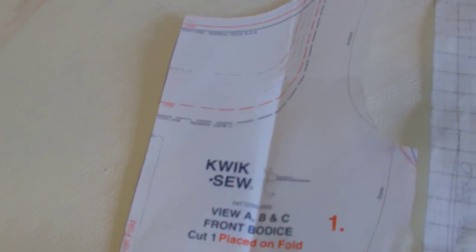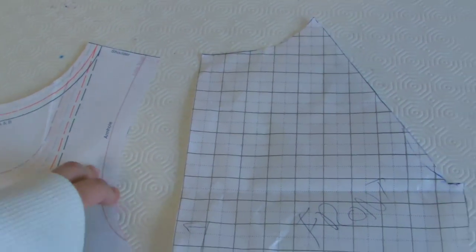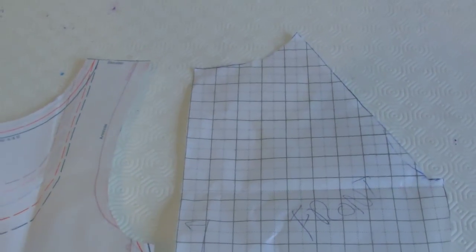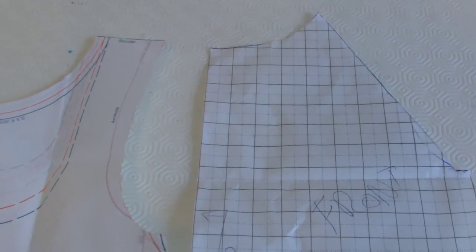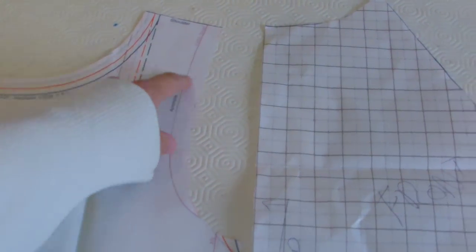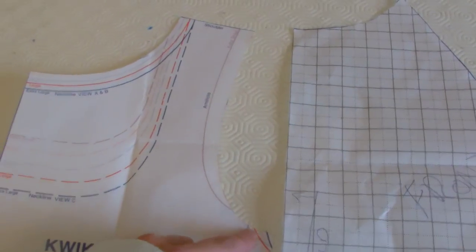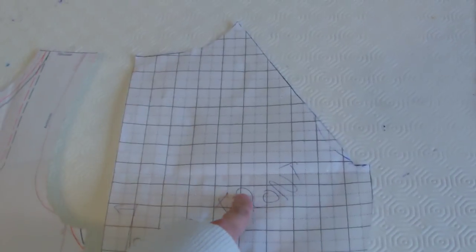After doing a mock-up out of the original pattern pieces, it then had to be altered to make way for the raglan style sleeve, which is a sleeve that extends from the neckline, if you're wondering what that means. Basically we had to chop this strap affair out where the original sleeve would have gone into, so it's gone from looking like that to like this.